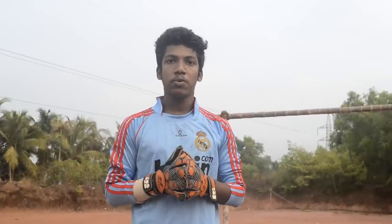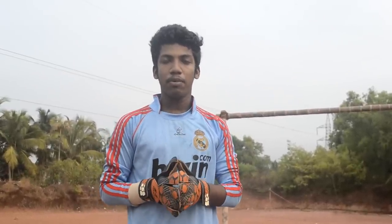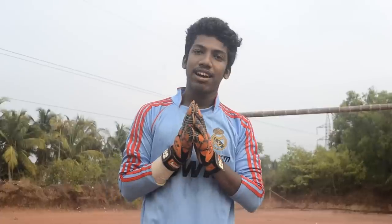Hello friends! Welcome to Soccer Lama. This is the first episode of Soccer Lama. We are going to talk about the topic today. Please don't forget to subscribe to our channel.